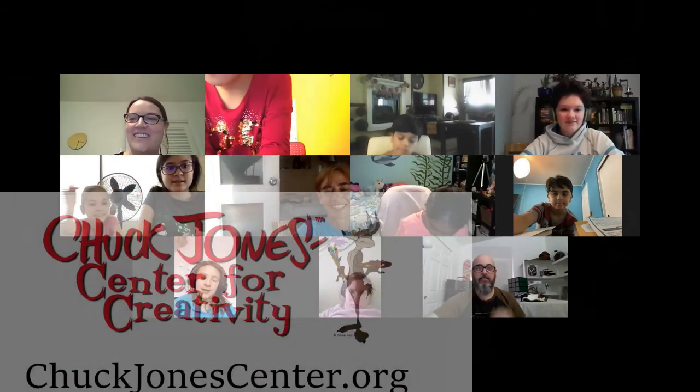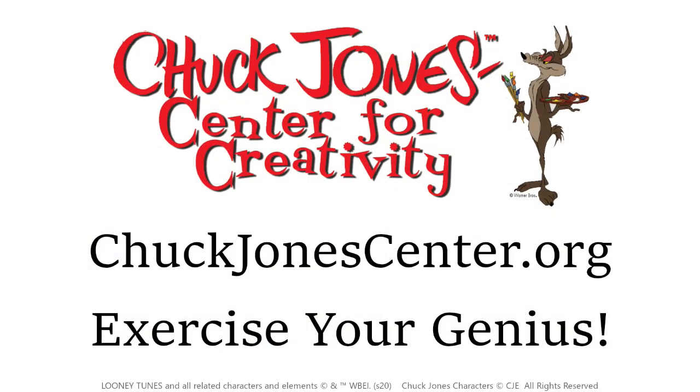If there are no more last-minute questions, we are going to sign off. Thank you, everyone. Bye!